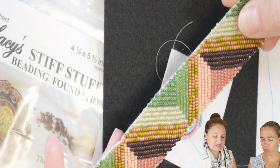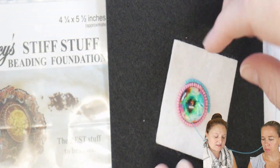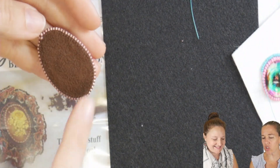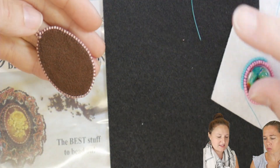It's just a really great foundation because it's stiff enough that it holds. It's thin enough that the needle will go through. And then once you're done with the Stiff Stuff, generally you're covering it — so you're not going to see all these crazy stitches on the back.